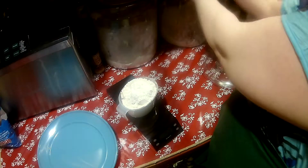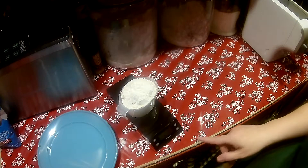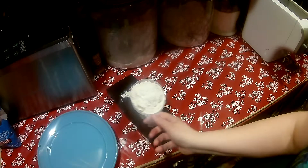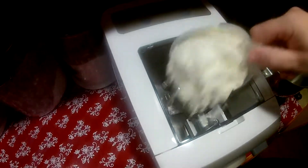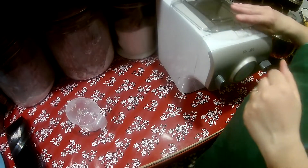I need it to be 250 — 250 grams. So into the hopper it goes and I'm going to put the top back on.